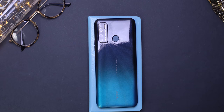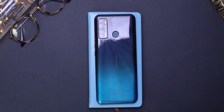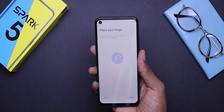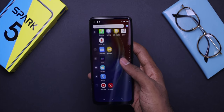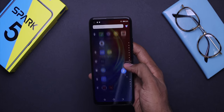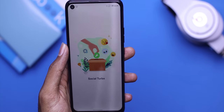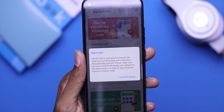For security purposes, this device has a fingerprint sensor located at the back. Not the fastest I've seen, but it works okay. It also has face ID incorporated, so you can unlock your phone with your finger or your face. The Android 10 on this device makes navigating the phone a really nice experience. The HiOS also comes with a couple of gestures, and there is a social turbo feature dedicated to enhancing your WhatsApp experience.